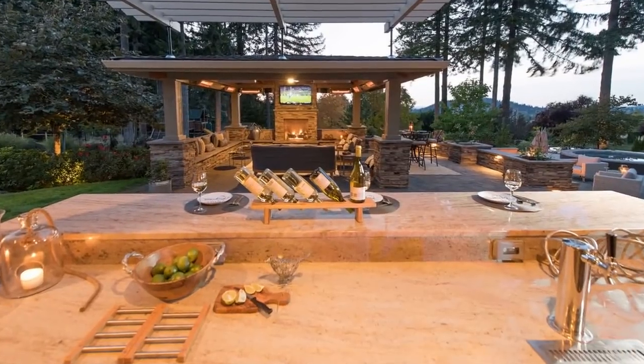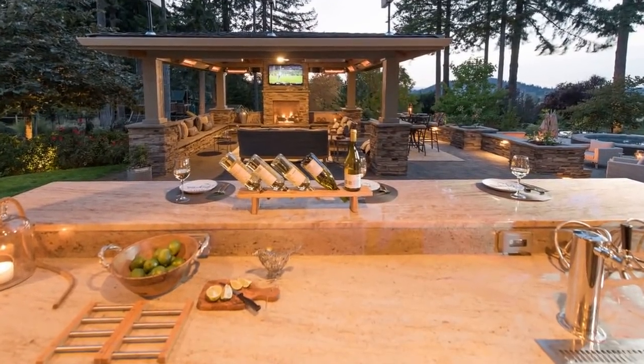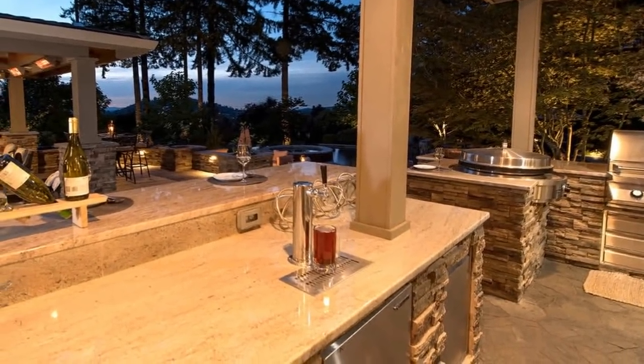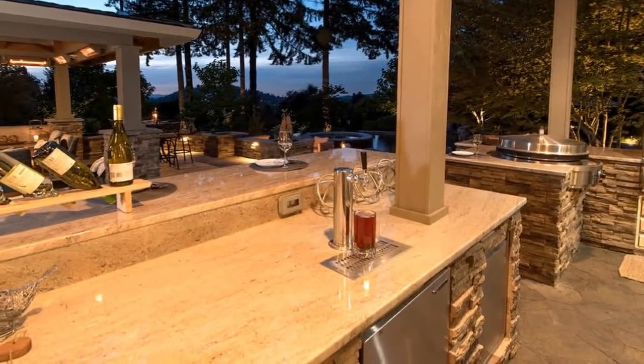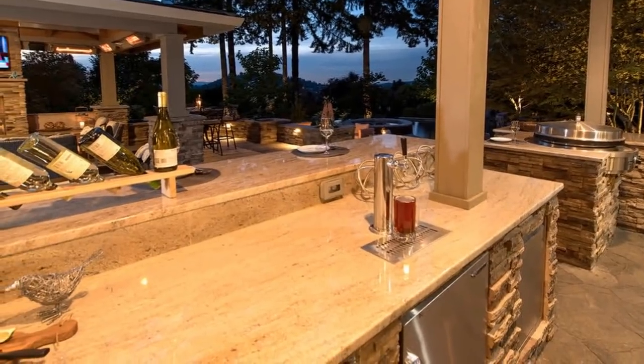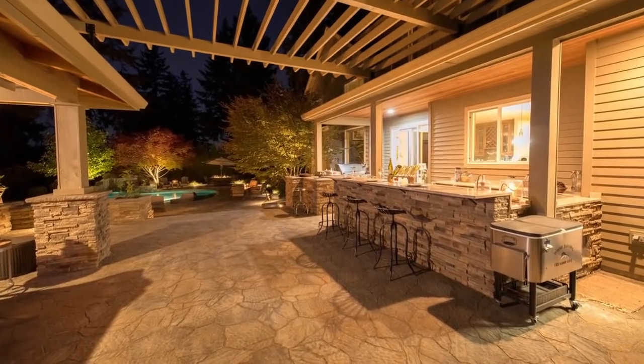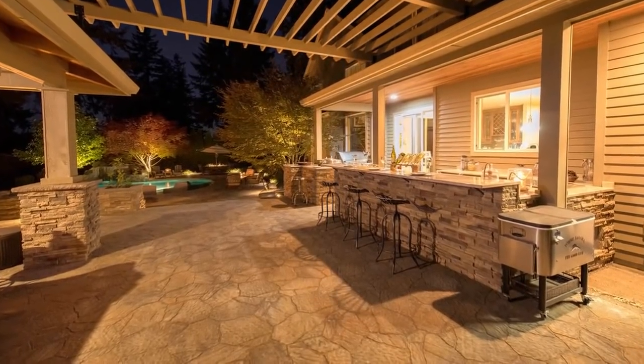I really like the design, but really the focal point of this space — especially from outside of the house — is the outdoor kitchen with the bar. Think about that as you're designing your space. You want to think about what's going to grab your eye, grab your attention, pull you outside, and then once you're outside, get you to the next destination.